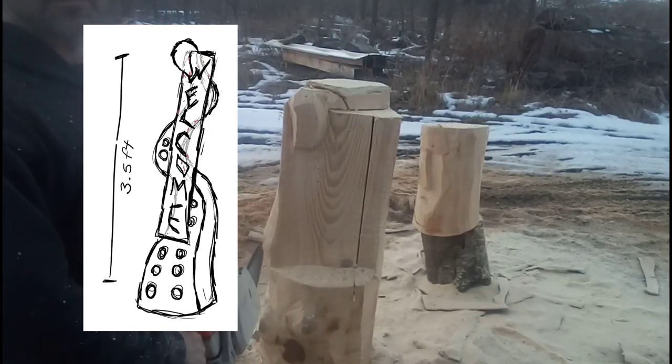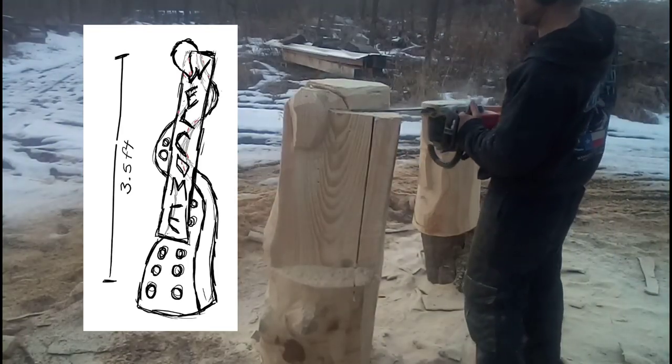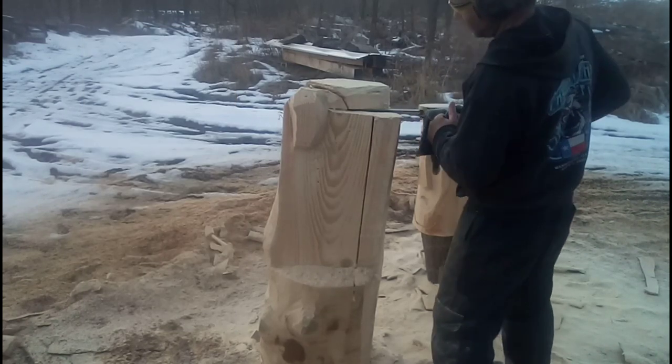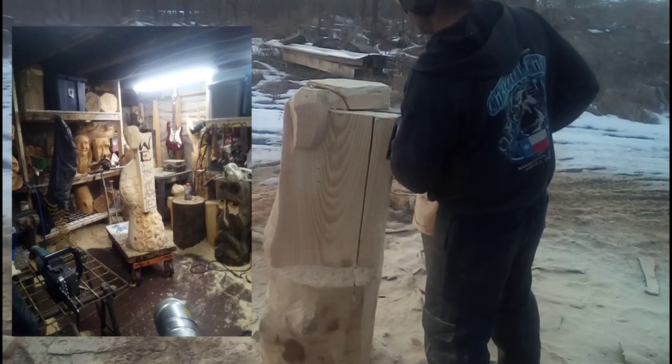A friend of mine did a little sketch and sent it to me and asked me if I could make an octopus arm welcome sign for him. He collects a lot of octopus stuff, so we're going to work on that in this video.